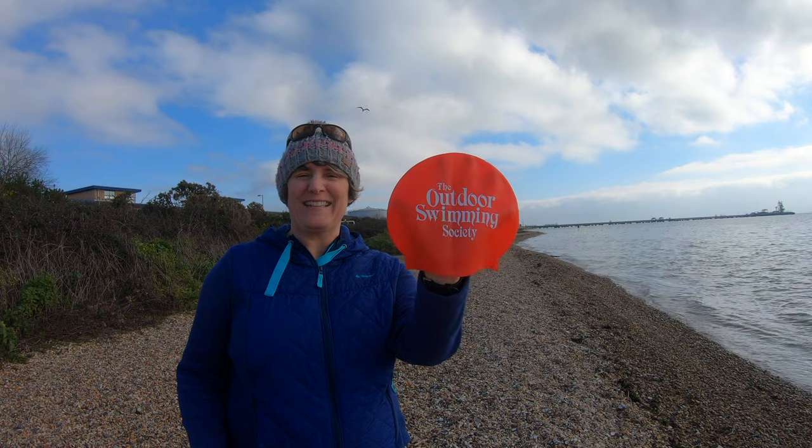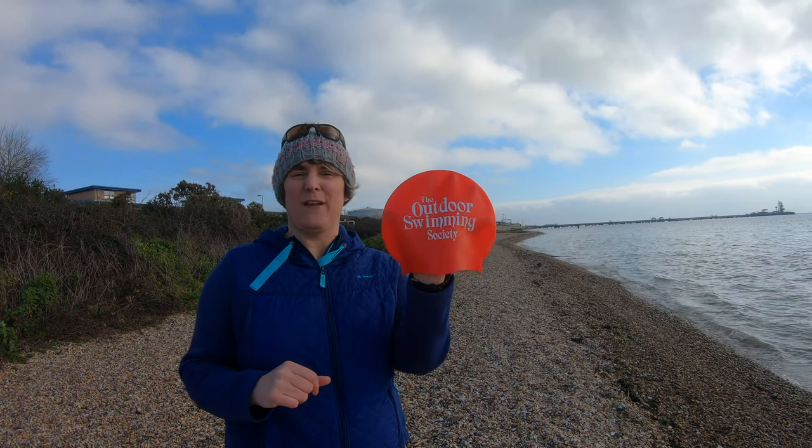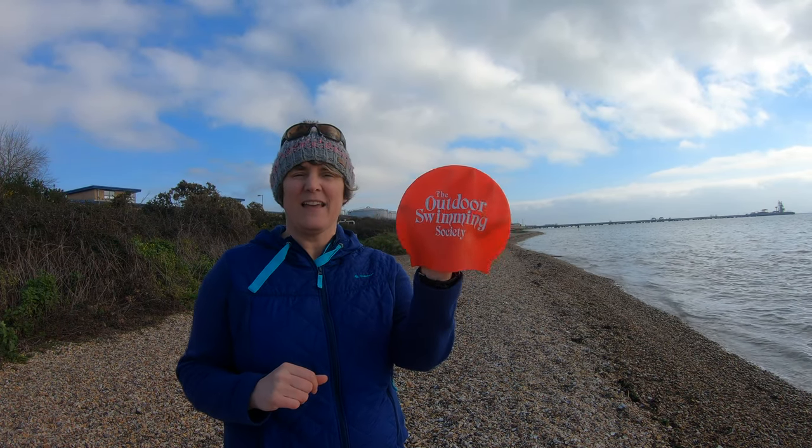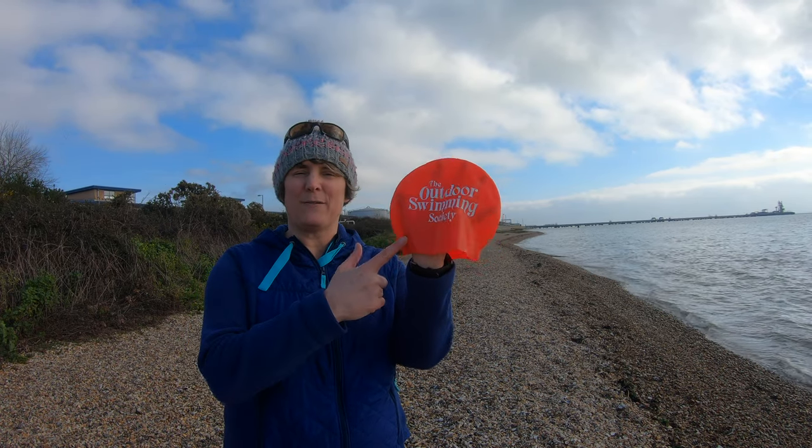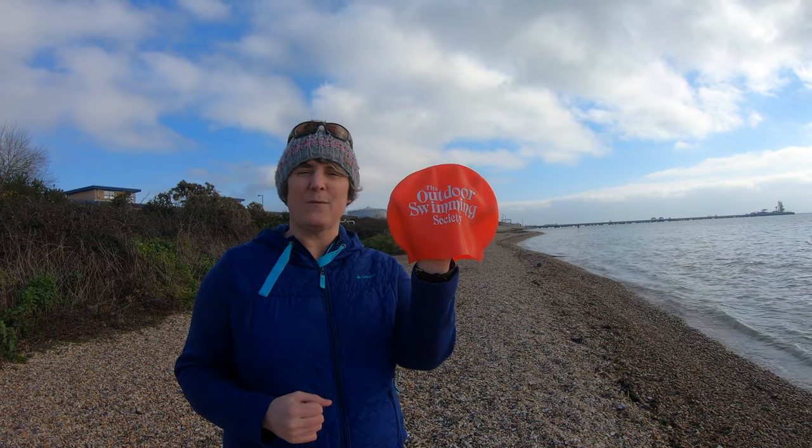On the subject of being safe and being seen, I've got a lovely hat here. This plus my tow float really makes me safe, I think. And the other bonus is it keeps the wind off. So whether it's a neoprene hat or not, it's a great thing to have on top just to keep the wind off your head.